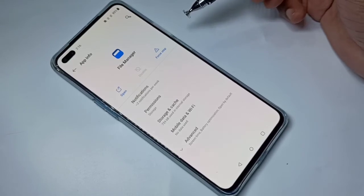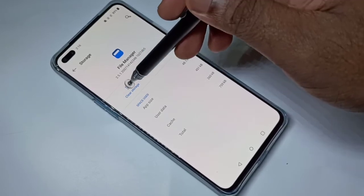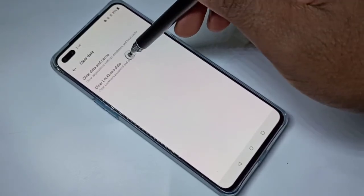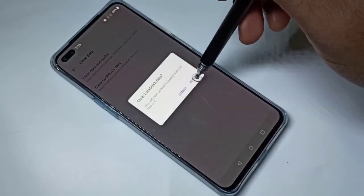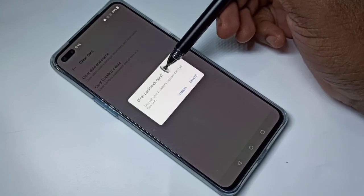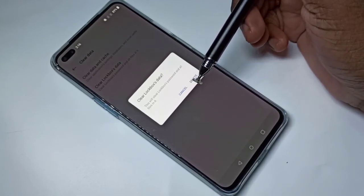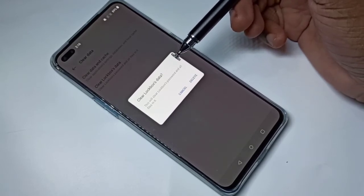Tap on Storage and Cache, then tap on Clear Storage, then tap on Clear Lockbox Data, then tap Delete. When you delete Lockbox data, it actually deletes the password plus the files which you moved to Lockbox.